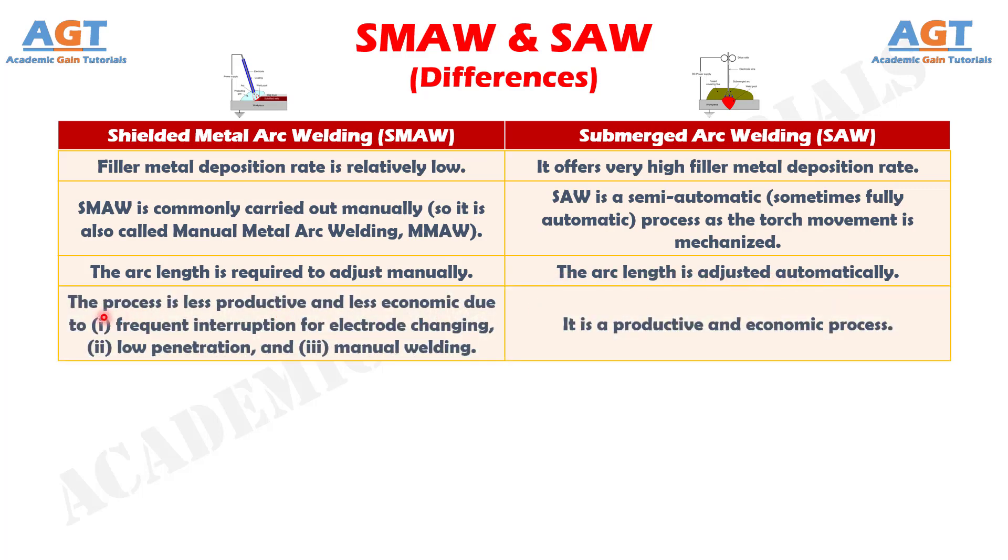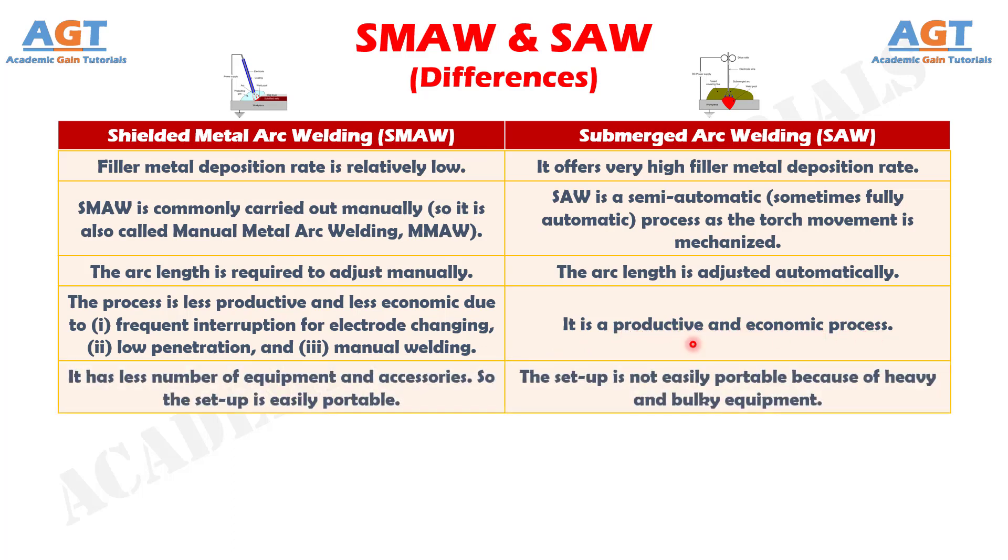Difference number 11: The shielded metal arc welding process is less productive and less economic due to frequent interruption for electrode changing, low penetration, and manual welding, whereas submerged arc welding is a productive and economic process. Difference number 12: Shielded metal arc welding has fewer equipment and accessories, so the setup is easily portable, whereas the setup is not easily portable because of heavy and bulky equipment in submerged arc welding.